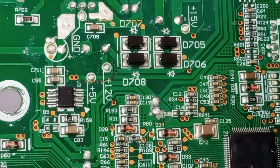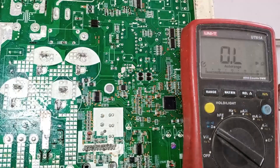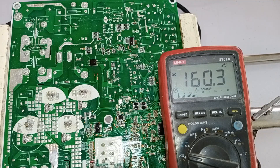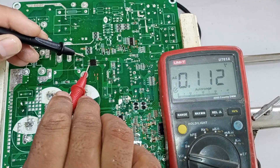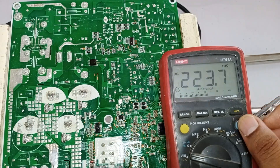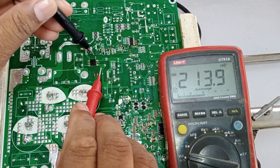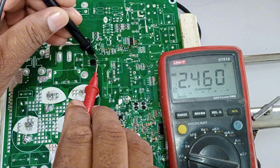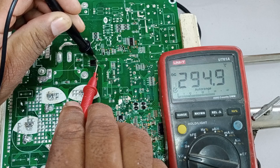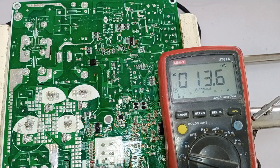We should be getting these voltages at these points. If we get the correct voltages here, it means the issue will likely move on to the next stage. I've supplied power to the circuit board, so first I'll check the AC voltages — we're getting 215 volts AC here, which is fine. Now I'll check the DC voltages on the pins of the rectifier. 292 volts are coming through. These voltages are a bit low, but they are sufficient to power the circuit board and adequate to activate the low side section.